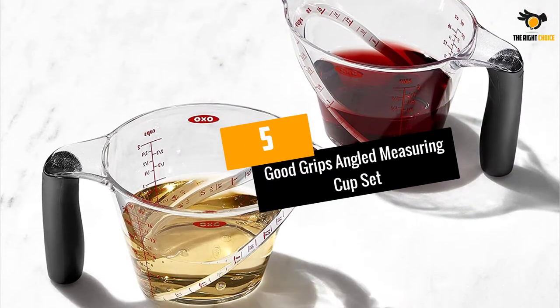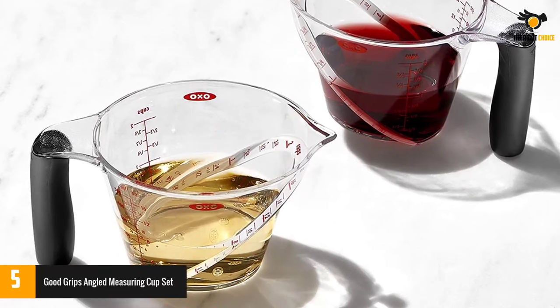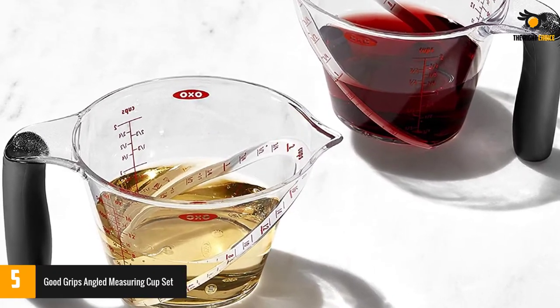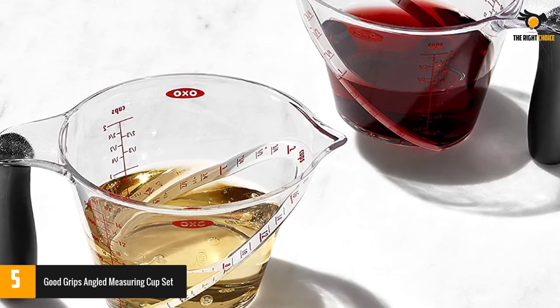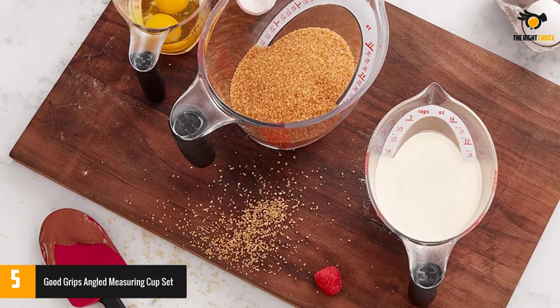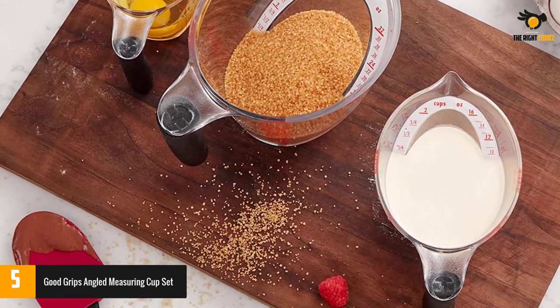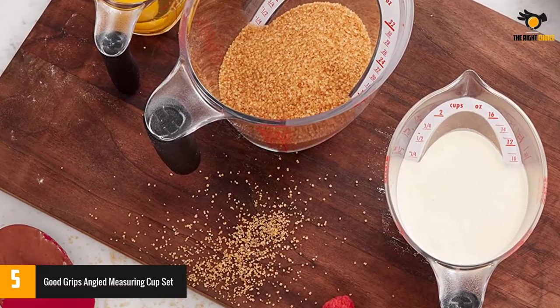At number 5, the OXO Good Grips Angled Measuring Cup Set. These measuring cups are stackable and won't take up much room in your cabinets or on countertops. In testing, our lab experts found accurate measurement readings across the board, scoring an overall five out of five in performance. The set of three features standard cup markings as well as ounces and milliliters.